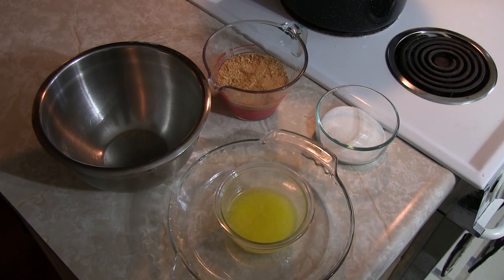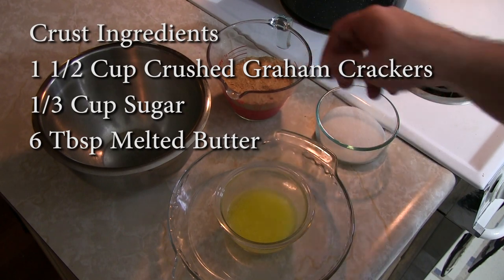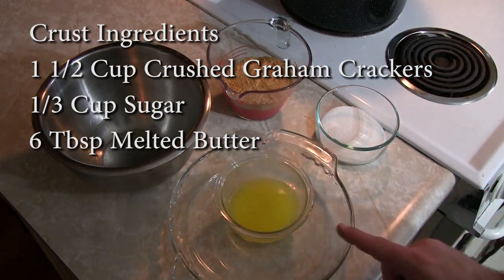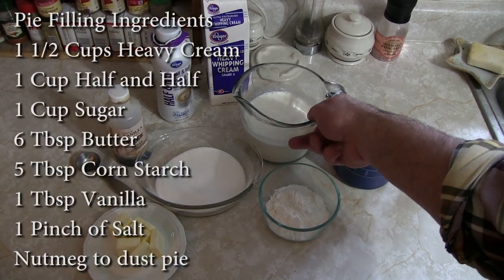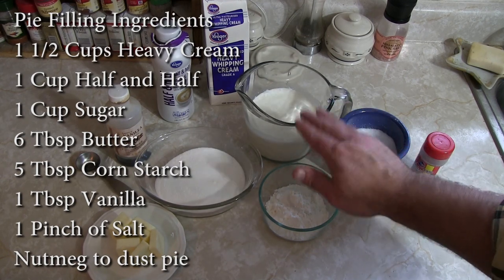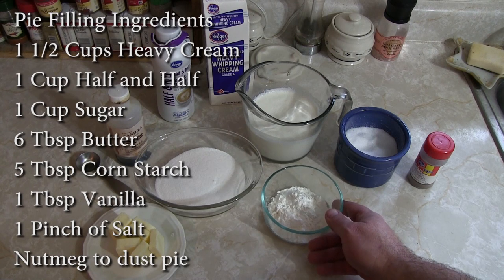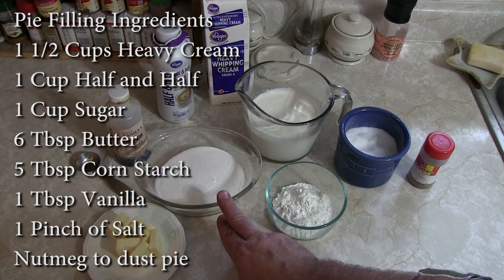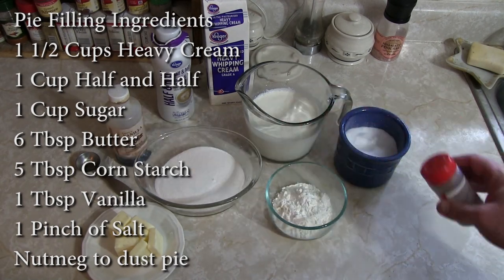So we're going to show you the ingredients. For the pie crust you're going to need about a cup and a half of crushed up graham crackers — it's okay if you get little pieces in there — six tablespoons of melted butter, and one third cup of sugar. For the pie filling you're going to need one and a half cups of cream and one cup of half and half, one pinch of salt, five tablespoons of cornstarch, one cup of regular sugar, six tablespoons of butter, a heaping tablespoon of vanilla, and some nutmeg to sprinkle over the top.